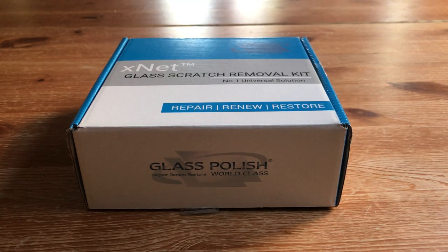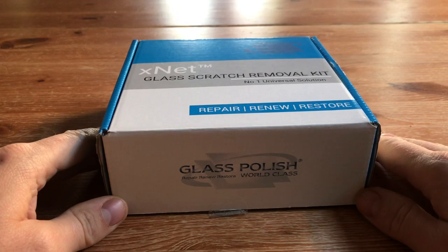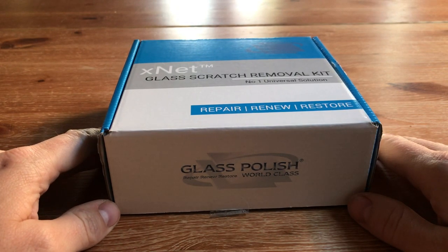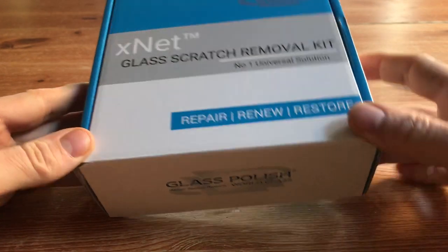Hello and welcome to another Glass Polish video. Today we're unboxing our new XNet Glass Scratch Removal Kit. At Glass Polish we're making a conscious effort to be more environmentally friendly, and we've scrapped all of our old plastic packaging kits and we're going with these new cardboard boxes to be a bit greener.